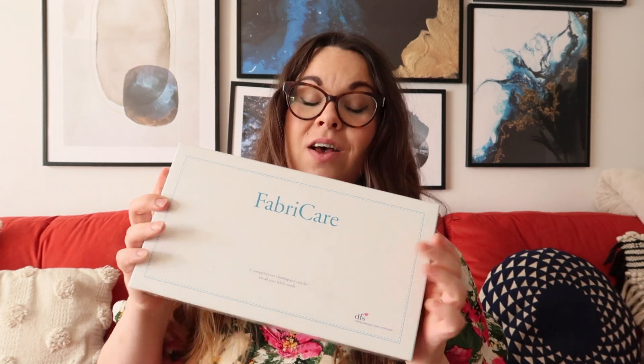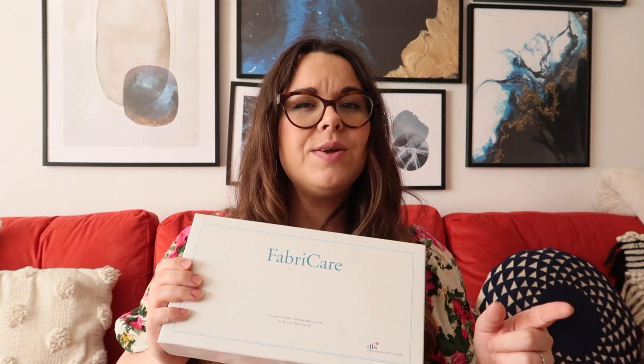Tip number one — get yourself one of these from DFS. Now you don't have to have bought your sofa from DFS, you can buy these separately, but if you are buying a new sofa I think they offer them to you. We have velvet sofas and everybody said to us before we got them, 'No, don't do it — it's the biggest mistake, your kids are going to ruin them, your pets are going to ruin them.'